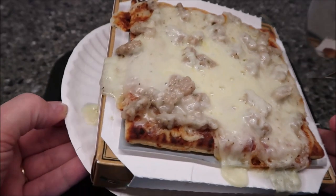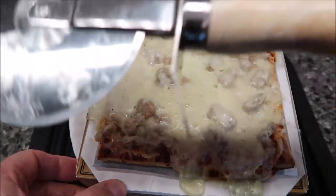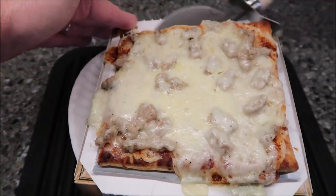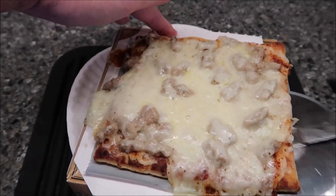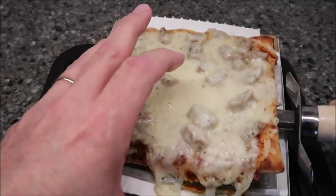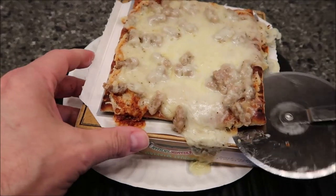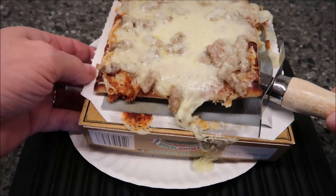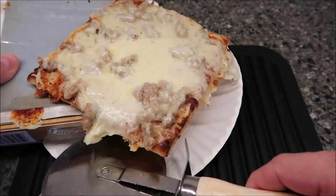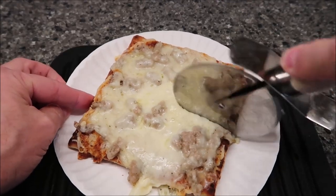Here it is out of the microwave. It did run — you can see it ran out the side, so I'm glad I had the paper plate underneath. Let's break this free from the cardboard tray. Usually you have to break it free because the cheese gets stuck. I did let it set for about two to three minutes. I left it in the full four minutes and twenty seconds. Now I'm going to cut it into four slices.